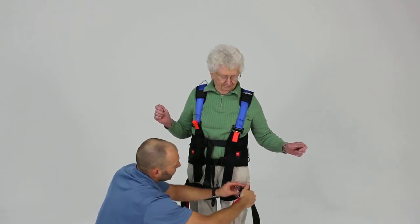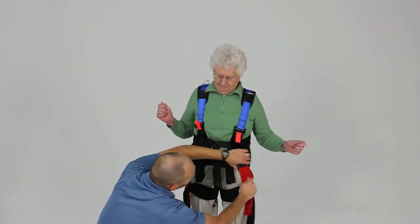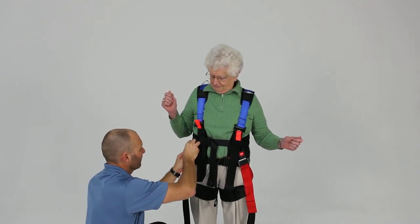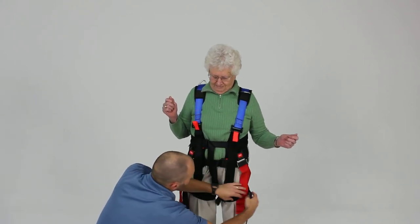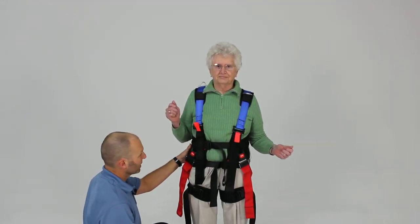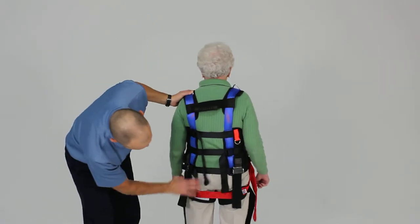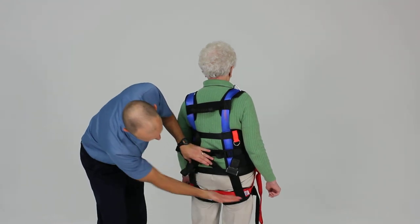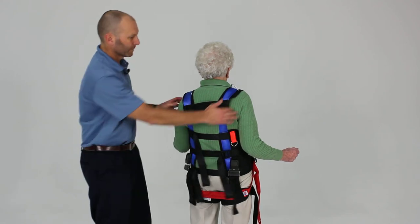Now we'll take our red buckles, which are going to come up to the seatbelt buckles with the red press button, and snug those down firmly. Then re-snug any other belts that may have changed position or loosened up during that process. Let's show you the back — how it looks once everything is in place — with this red strap catching underneath the gluteal fold and coming around to the front to provide good support to the pelvic region.